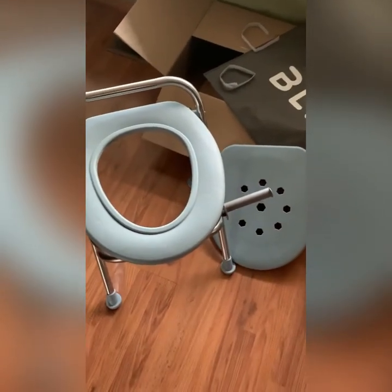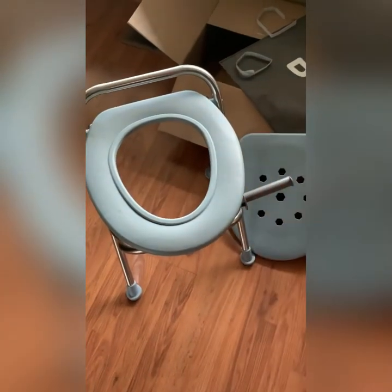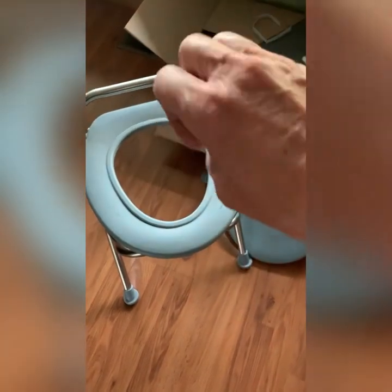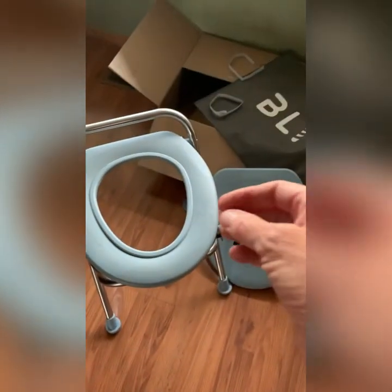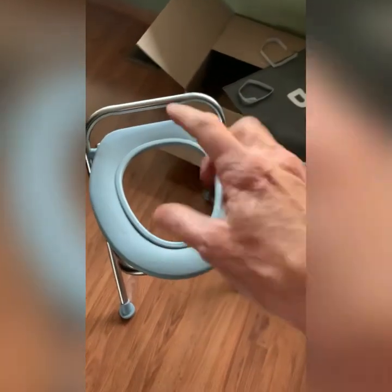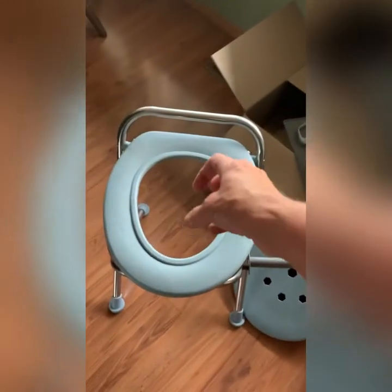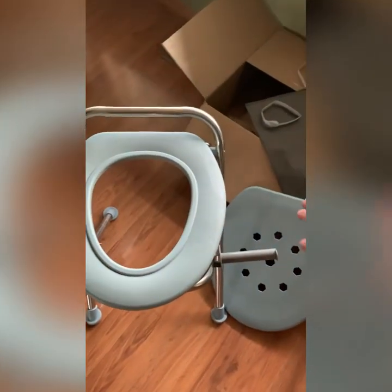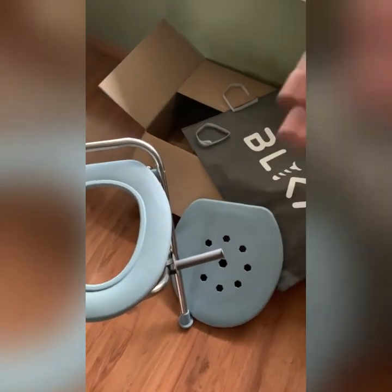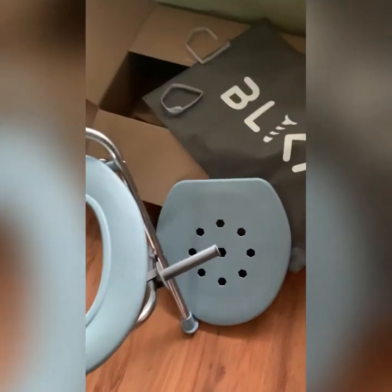They're regular bags that fit in there. You take them out, sprinkle the stuff in them that creates a solid — probably like the stuff that's in a diaper. Then you tie it off, and each of those bags comes with a zipper bag. So you take your waste, tie it closed, and put it into its own individual zipper bag that can be carried out or taken to wherever you can dispose of trash.